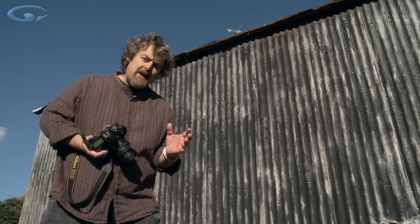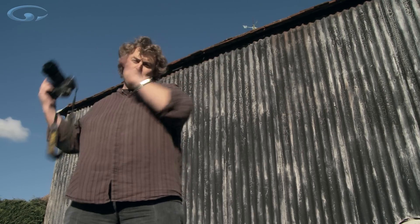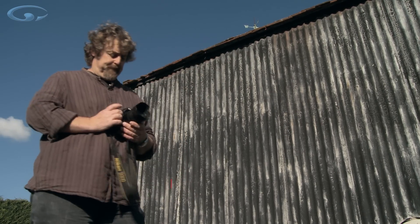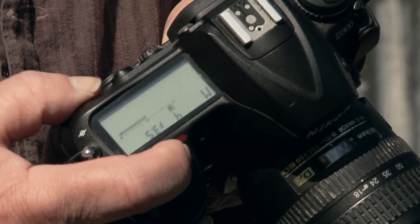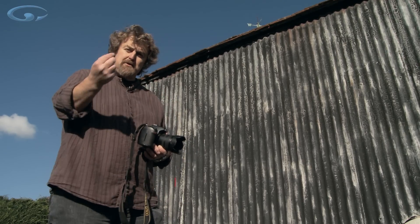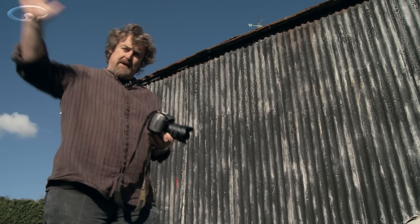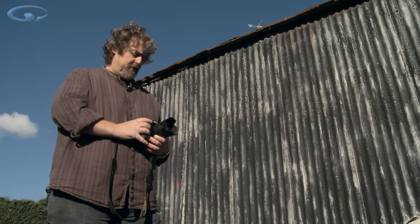Here's an exercise which I strongly recommend you do to get your head around this block of focus that rolls backwards and forwards into the picture. First of all, set your camera onto aperture priority. Don't use full program because you've got to control the aperture for this exercise. Aperture priority means that the camera will sort out the shutter speed and the exposure for you.